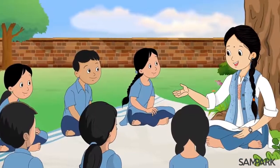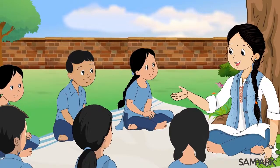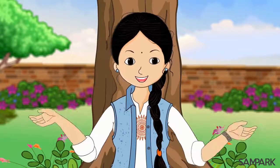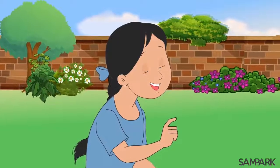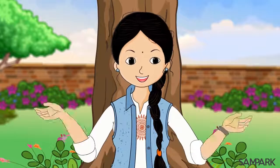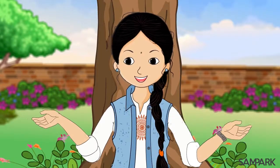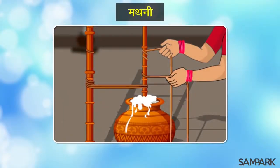ये तो हुई चुम्बकीय पृथक्करण और भारण की विधियां। जानते हो बच्चों, हम मिट्टी को जल से अपकेंद्रण यानी सेंट्रीफ्यूगेशन की विधी द्वारा भी अलग कर सकते हैं। अपकेंद्रण वो क्या होता है संपर्क दीदी? अरे, घर में आपने कभी मठे को मथकर मक्खन निकालते हुए देखा है? वो भी अपकेंद्रण ही होता है।